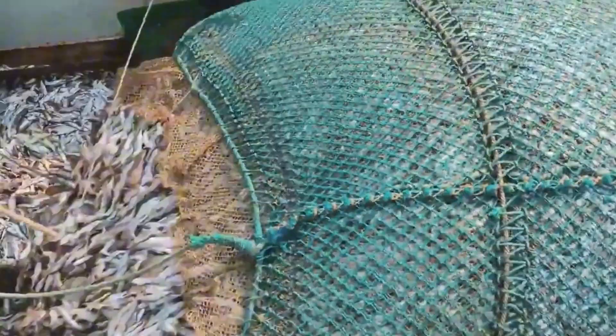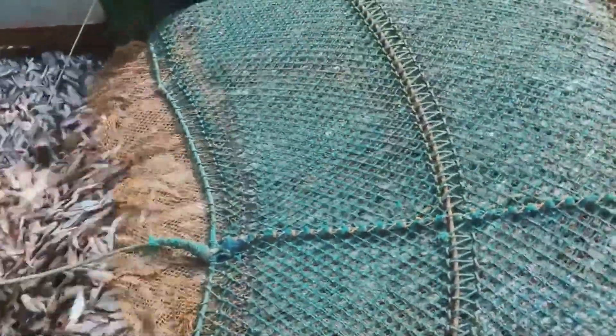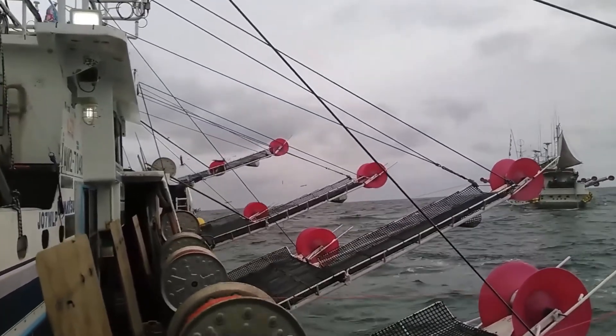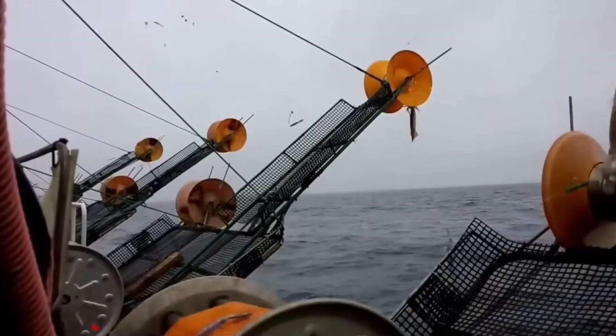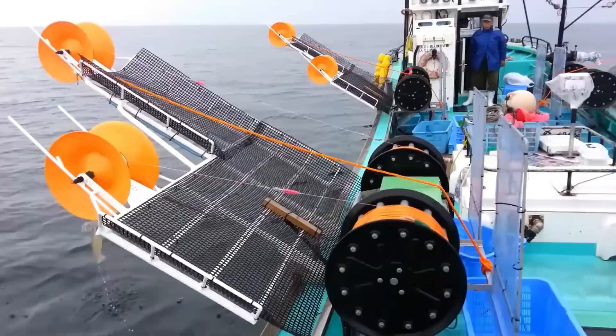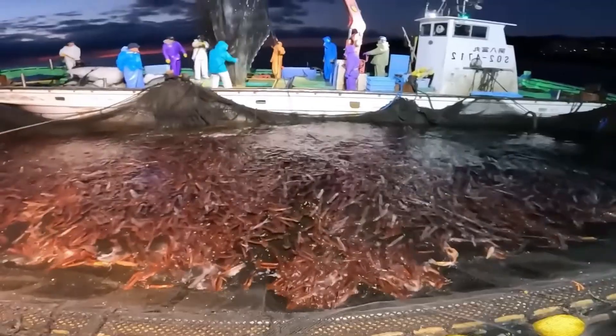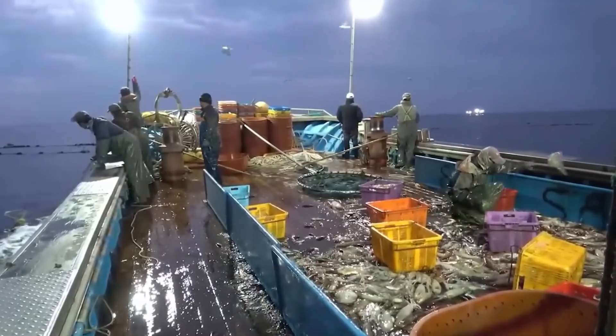Although fishermen usually pull squid up by hand, they occasionally use mechanical pull reels or servo motors to deal with the squid's strength. Fishermen lower the fishing line containing bait into the water. The squid typically lives at depths ranging from 200 to 1,000 meters. The bait can be genuine fish or imitation bait, frequently made of light or moving elements to attract squid.